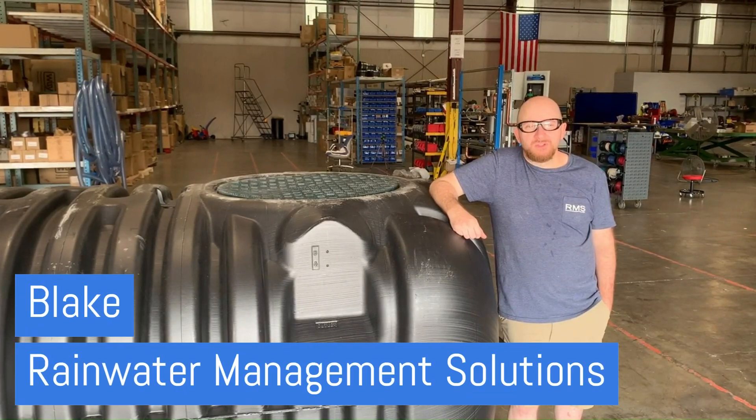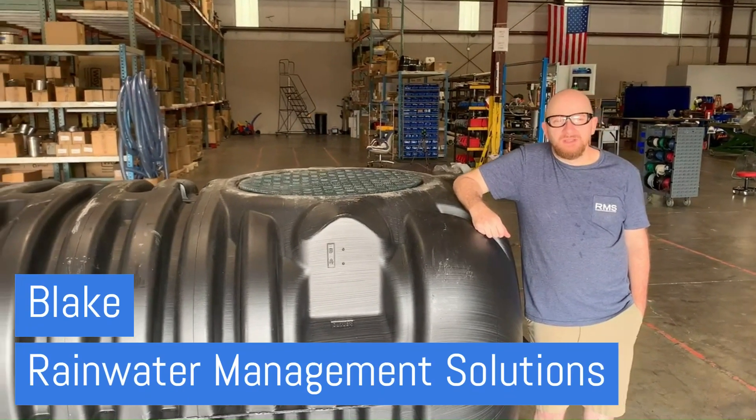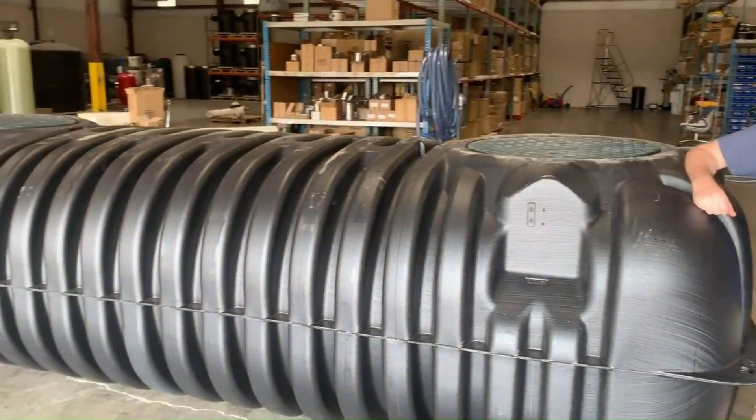Hi, this is Blake with Rainwater Management Solutions and today we're going to be looking at the Roth 1500 gallon underground tank.